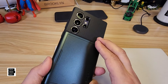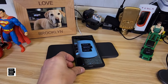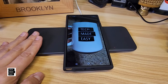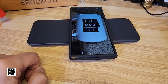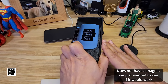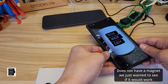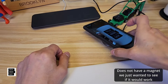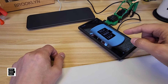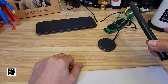Does wireless charging work with this? I don't think it does, but we'll find out. It picked up right away, so that does work. Now, does it work with MagSafe? It's not MagSafe compatible, but if you had a MagSafe charger, will it work? It's working with this one — it's not sticking since there's no magnet. Now, if you had cards in here it probably wouldn't work, but it is working with no delay with both of my chargers. That's good news.